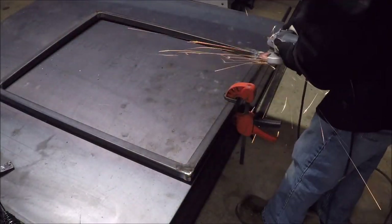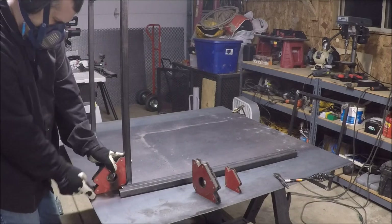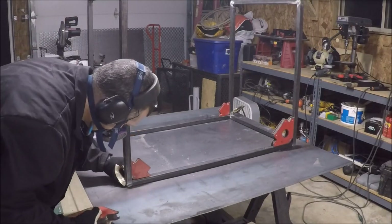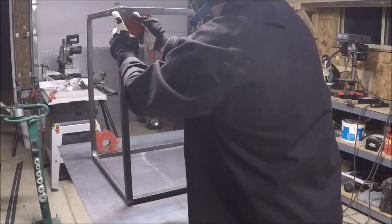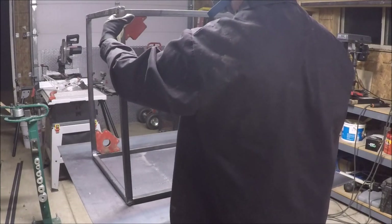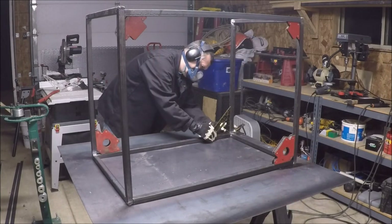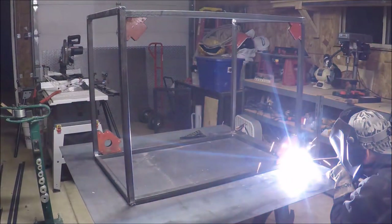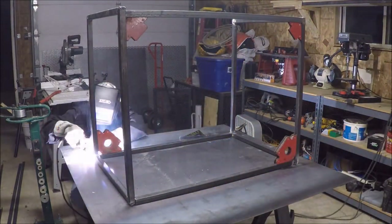Grinding down the ends flat so I can attach the bars across to make the rectangular shape. Here I'm trying to square everything up, which did take quite a while because of so many angles and pieces. I put a bar across just to make sure the measurements were correct all the way around. Once I was satisfied it was relatively square, I went ahead and welded all the corners.